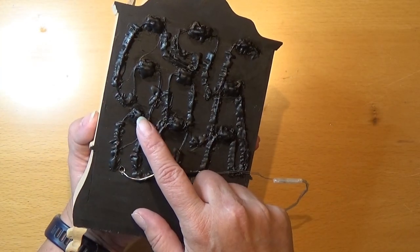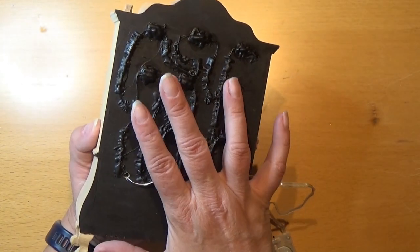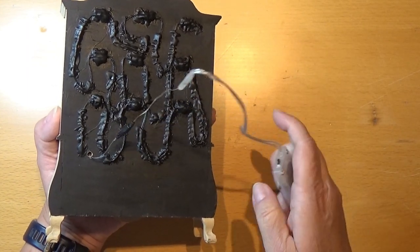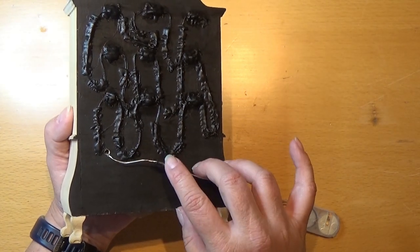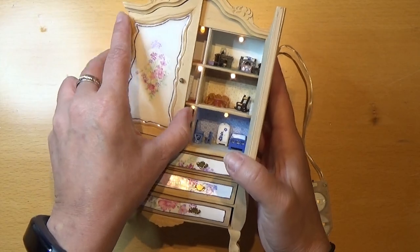Then I hot glued everything down here and painted it black so it won't light out this way. So when I turn on the light here — it's turned on now — you can't see it on this side and you can't see this little bulb here. If you turn it around, you can see there's light.